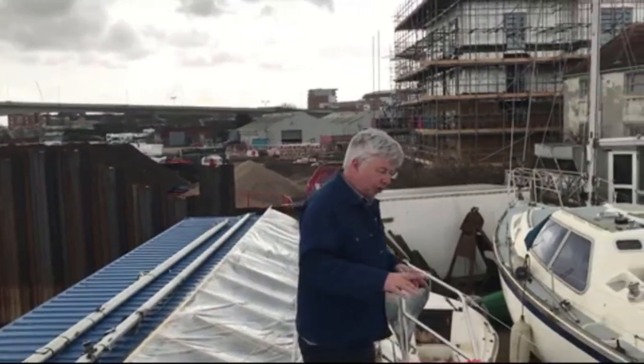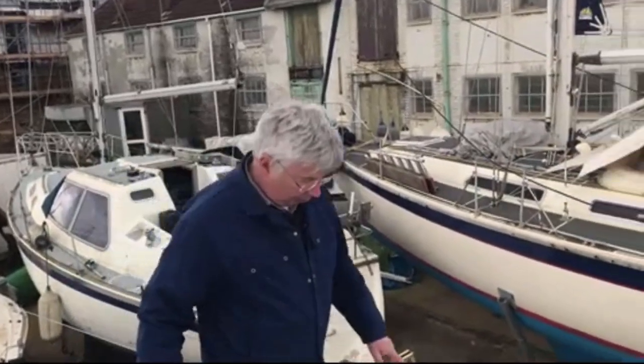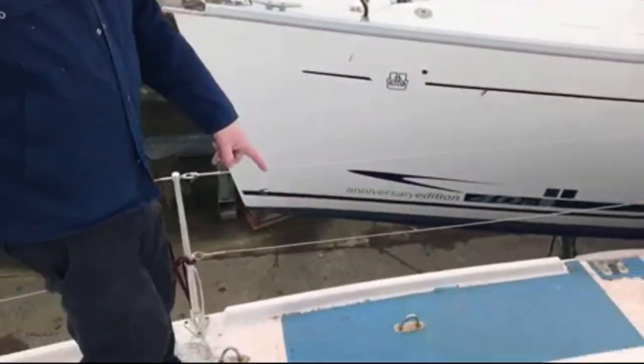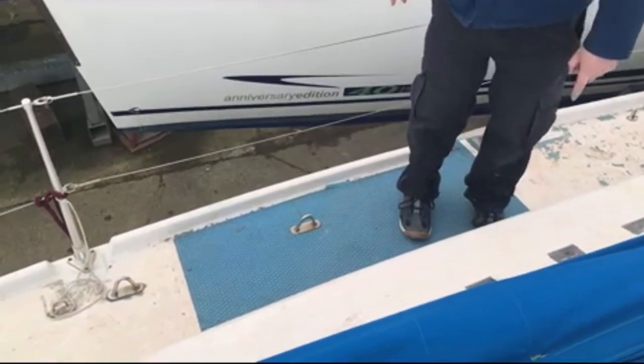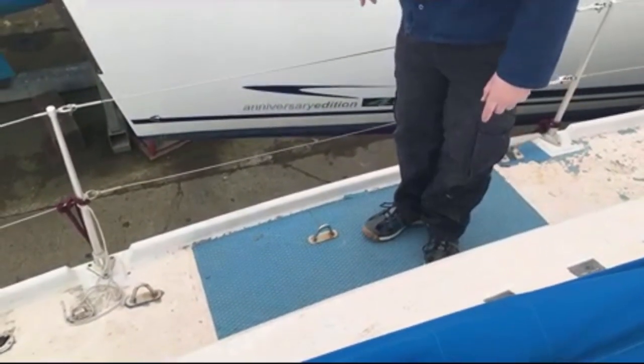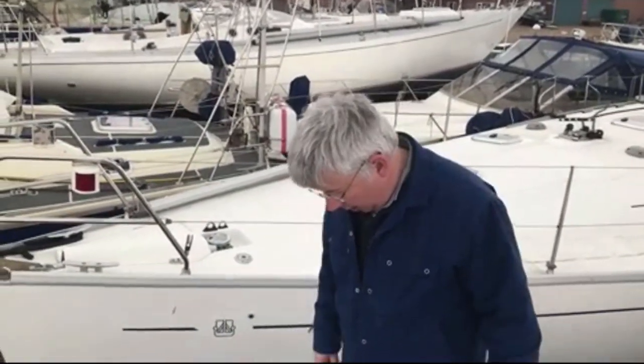This deck used to have Treadmaster on it. Treadmaster is a non-slip matting which is glued down — it does help spread the load of your weight on the deck and it does stiffen the deck to some extent with the glue, but it peels off and after a while looks quite ugly.